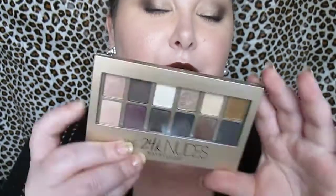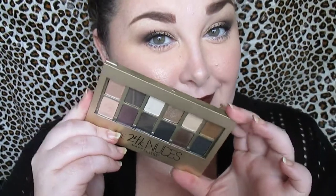Hello everyone, welcome back to the channel! Today I'm going to be sharing a look with you that's really kind of simple and elegant — you could wear this out on a date night or for every day. It's so pretty with a bold lip. It's using the Maybelline 24K Nudes palette; I'm finally getting around to doing tutorials with it.